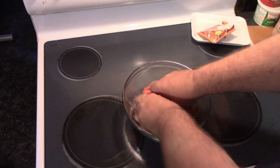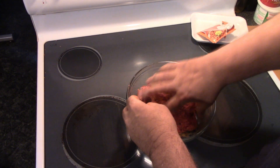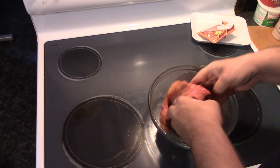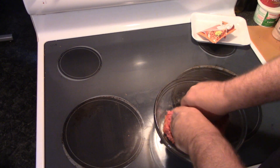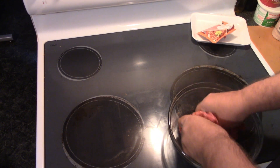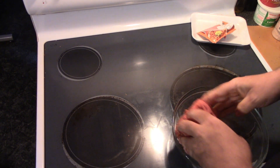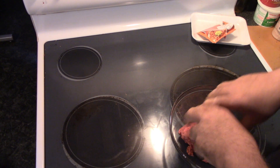As always, the best way to mix stuff up is use your fingers. I've never seen anybody else mix their seasoning right into the beef, but it can't hurt. All right, I think we got her there. Oh yeah, that looks good.